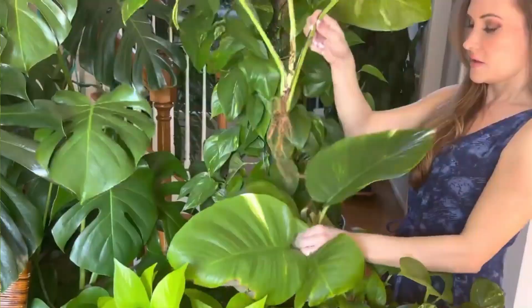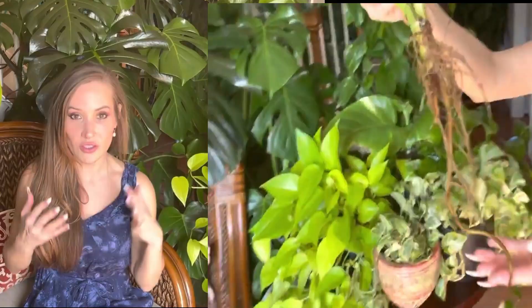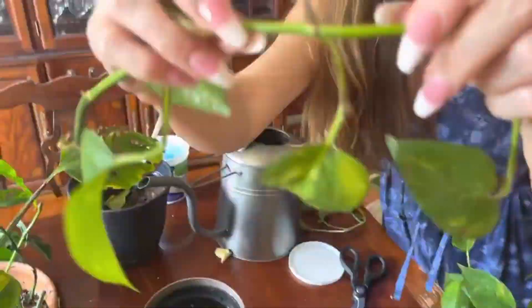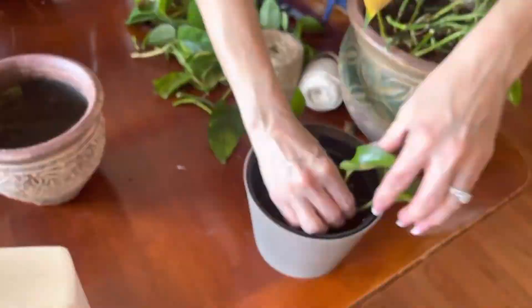The more mature the plant you take a propagation from, the larger the yield of the leaf will be. So if you're really looking for a big giant pothos and you don't have the patience to wait ten years for the leaves to get big, I would invest in a few cuttings with already giant leaves, stake them up, and go from there.